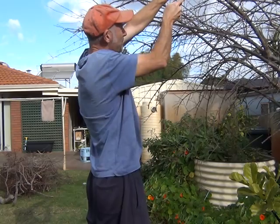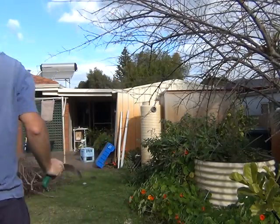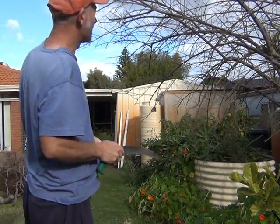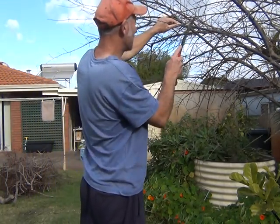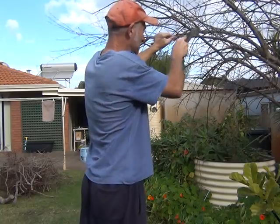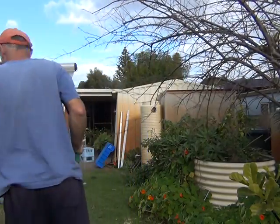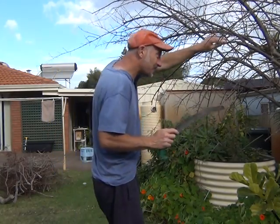I'm just cutting above a small branch. These spiky pieces are actually the branches and that's where the flowers come from. This one is crossing into these other ones so I'm going to take it out.